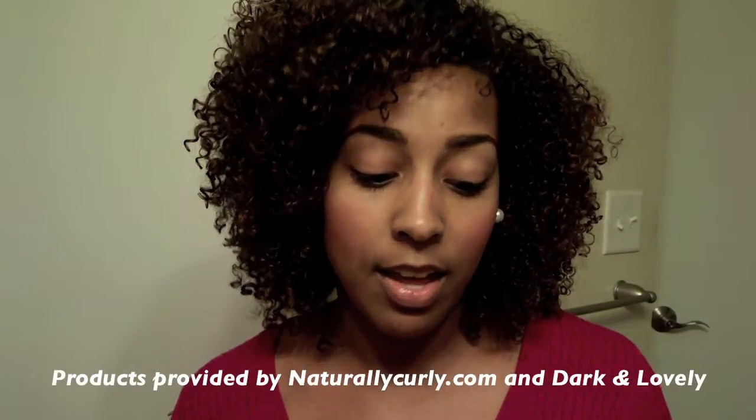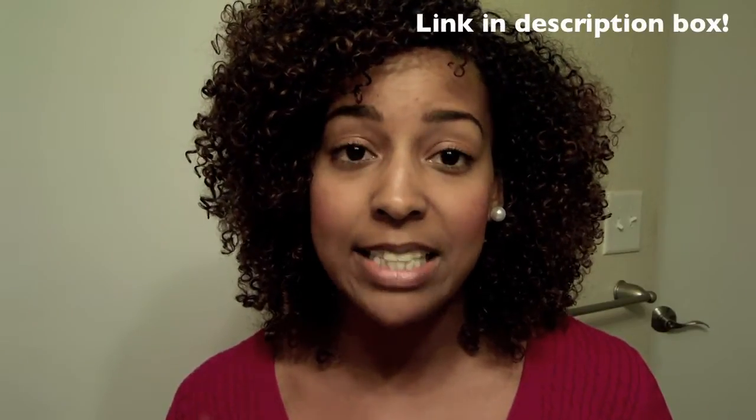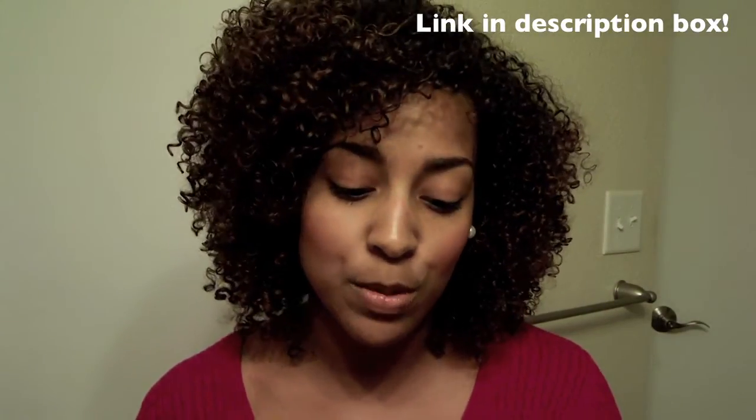What's up y'all, it's Brandi and I'm coming on to do a review of the new Dark and Lovely all-natural anti-breakage line. I did a review some months ago on Dark and Lovely's all-natural anti-shrinkage line, and that was actually before I became completely natural. Now I'm completely natural and I'm using this new line, and it's kind of geared toward those with natural hair and also transitioners as well.